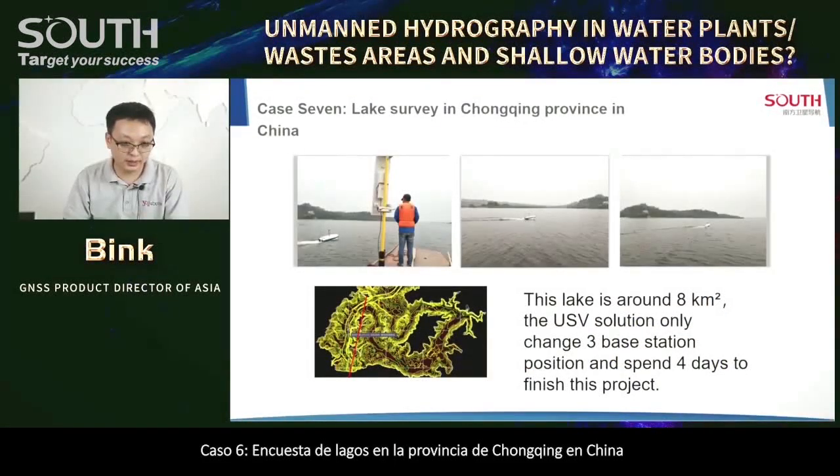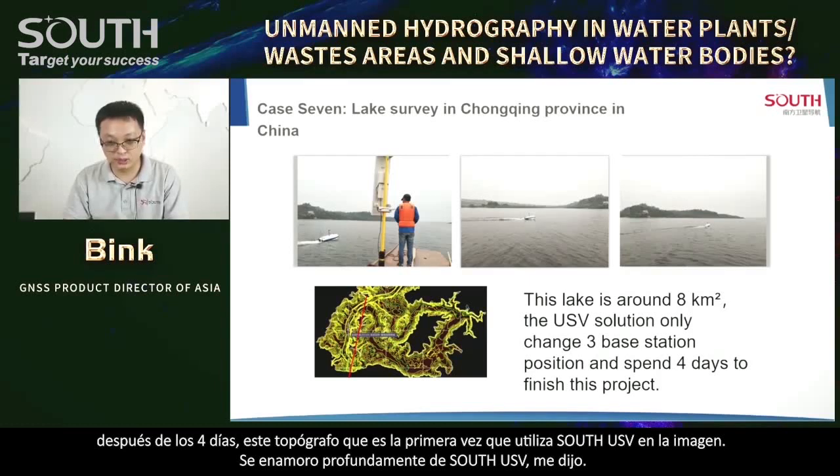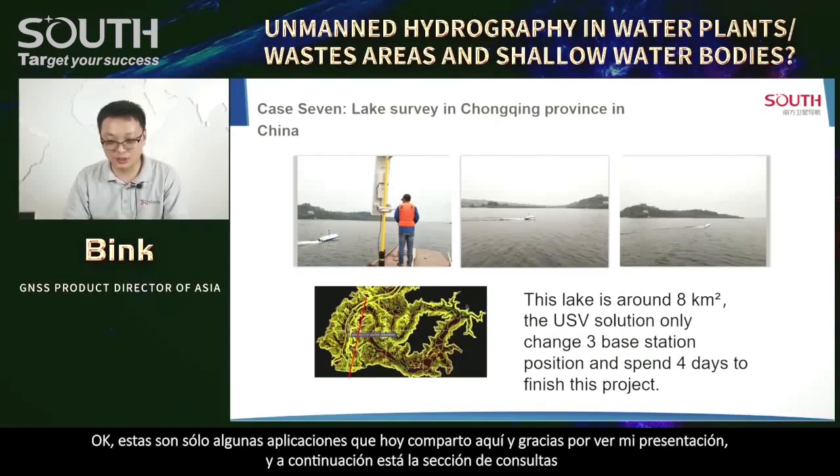Case 4 is a dam topographical survey — difficult to find a boat, so South USV was transported on site and easily handled the project. Case 5 is a fish pond survey in Tianjin city with more than hundreds of fish ponds. Using classical methods would require many people and be very slow and tiring. With South USV, one guy can handle it very efficiently. Case 6 is Lake Changshou in Chongqing province, China — around 8 square km. The USV solution only required 3 base station position changes and spent 4 days to finish the project. The surveyor, who was using this USV for the first time, renewed his hydrographic license and fell in love with South USV.